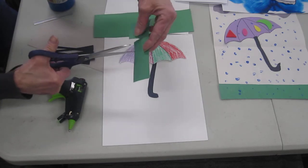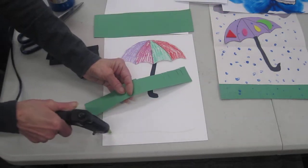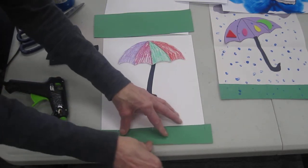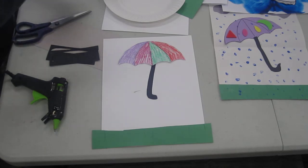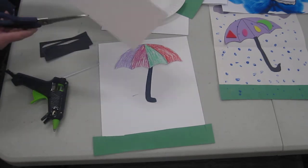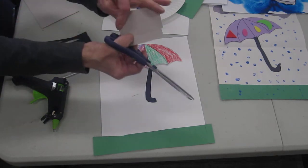Cut, cut, cut — this is good practice for cutting! Let's put our grass down here. Now we need some rain, so we can take blue paint. Oh, I forgot — you need to make some rain clouds, so we'll take some paper and make some rain clouds.